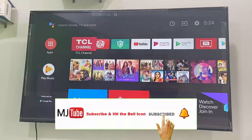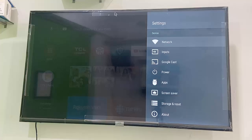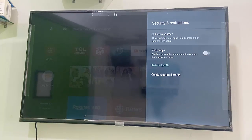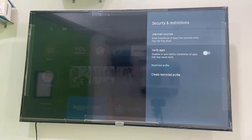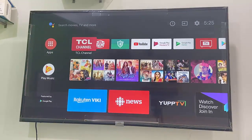If you face any error while installing, go to your TV settings, then go to Security and Restrictions, click on Unknown Sources, and turn it on. This gives your TV permission to install apps from outside the TV store. Then simply reinstall your desired app on your Smart TV or Android TV.